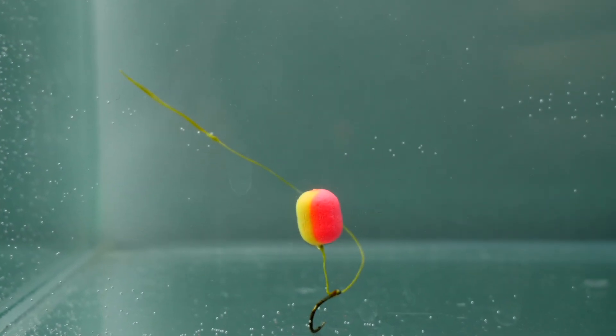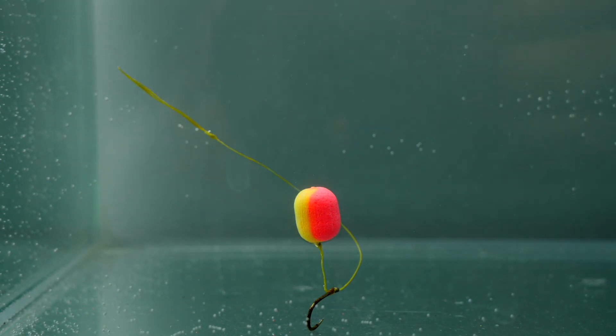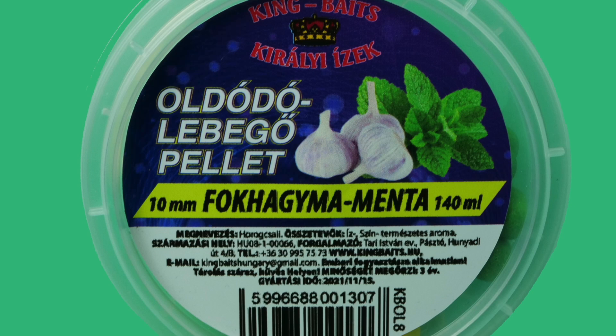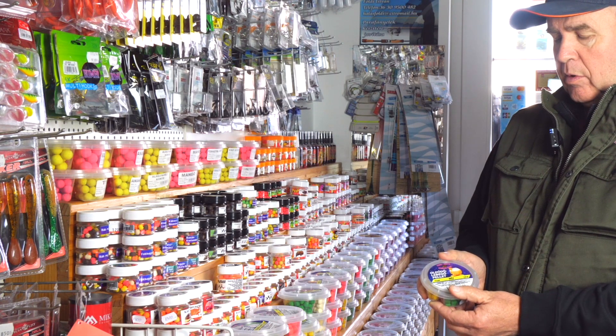Tudatosan alakítottuk ki, hogy könnyebb legyen a csalinak a hozzáférés. Reméljük, hogy tetszeni fog a horgászoknak. Ez egy meglévő csalink, egy oldódó lebegő csali,